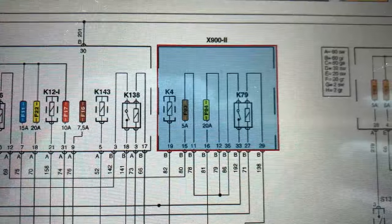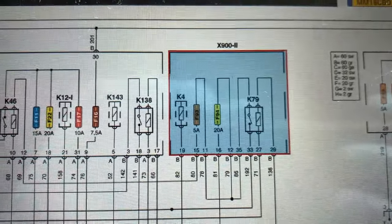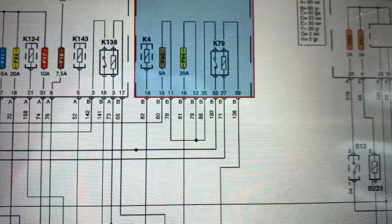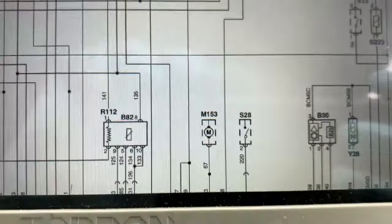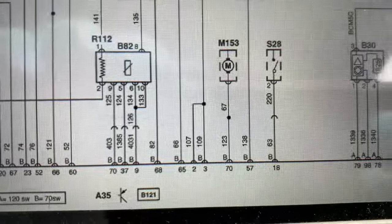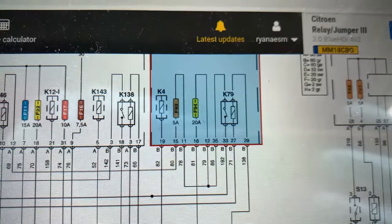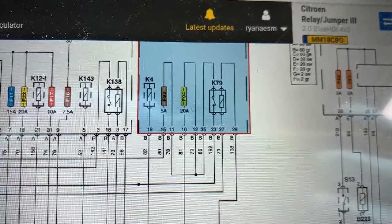F94 is the 20 amp fuse that runs down and feeds those two pins - those two red wires. At that relay we should have a trigger which comes from pin 29 and runs down into pin 57 of the engine ECU. So have we got a signal being switched to that relay from the engine ECU?